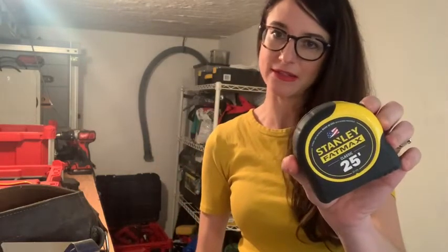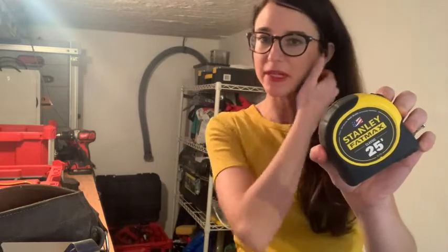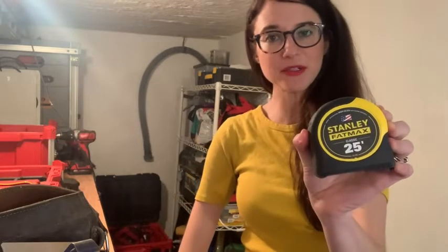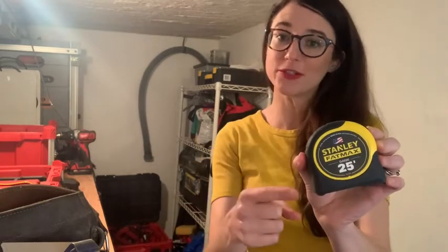I like that the numbers are really big on this tape measure and that it's fat and sturdy — I can pull it out without it flopping over. I think it's a really great product. If you're looking for a tape measure, you might want to pick this one up, but that's just my point of view.